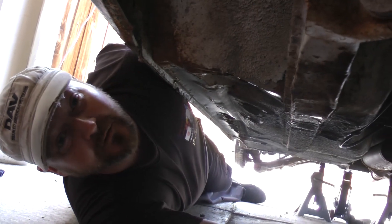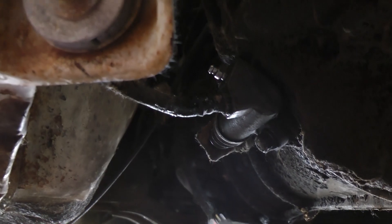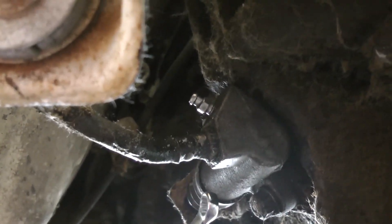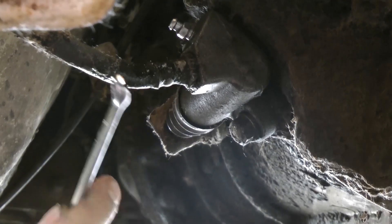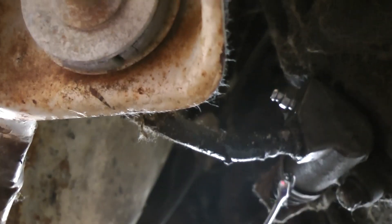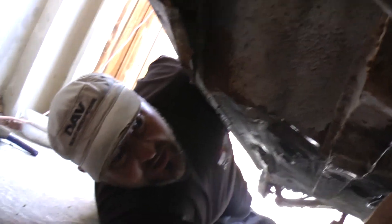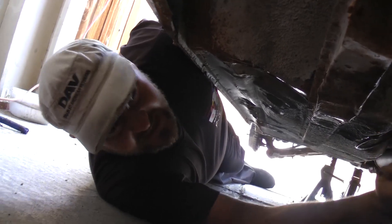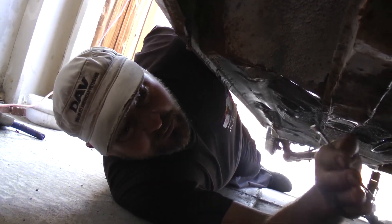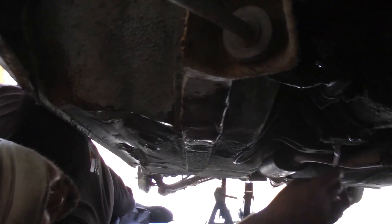I've got my assistant ready at the clutch pedal and the fluid is in. Now we're going under to grab the wrenches and bleed this thing. Under the car we're looking at our clutch slave cylinder right here. The clutch cylinder connects to this clutch line — a hydraulic line that goes all the way to the clutch master cylinder. There are basically three components: the clutch master cylinder, the clutch line, and the clutch slave cylinder. They all work together to push in the fork, put pressure on the pressure plate, and release the clutch when you push in the pedal.